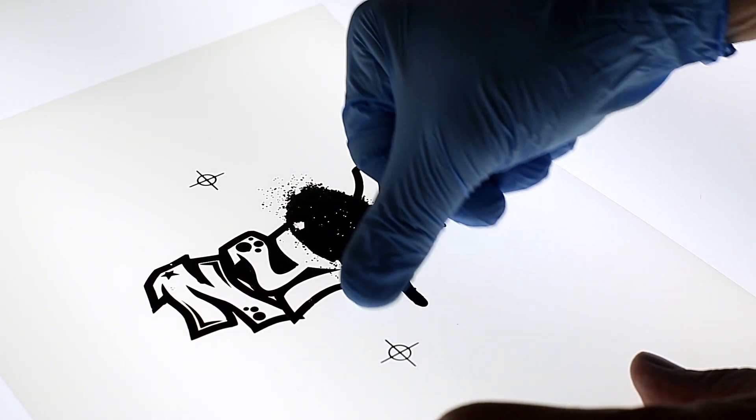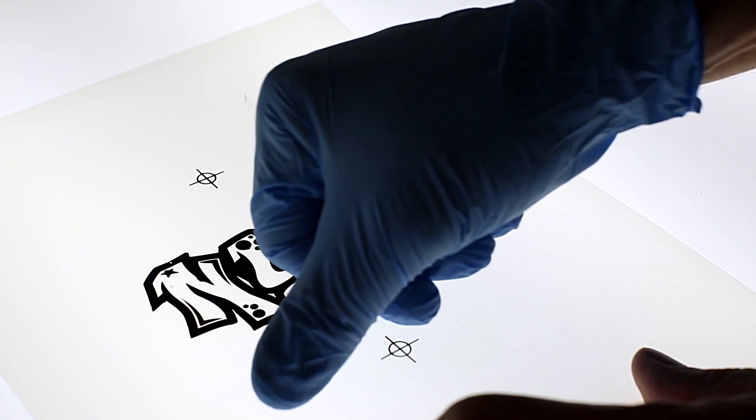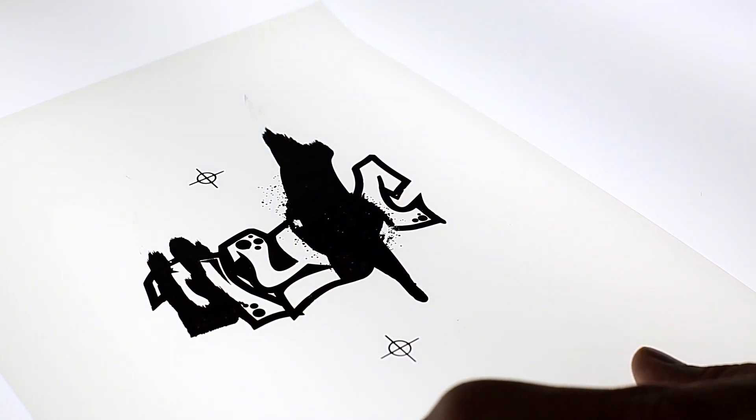Epson inks air dry. Too much humidity will cause ink to dry slowly. If you are experiencing slow-drying ink, that is a physical reaction between the ink and film, not related to software, and should be addressed as such.